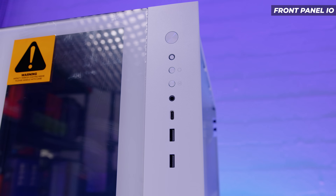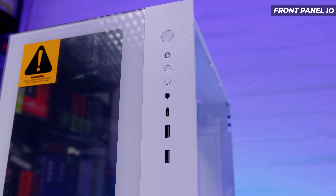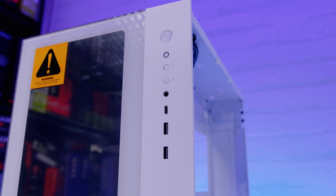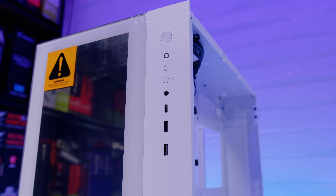For the front panel IO, we've got a power button, a reset button that also doubles as a hard disk activity light for the second system, a power button, an RGB control button, a combined headphone and microphone jack, a single USB Type-C port, and two USB Type-A ports.